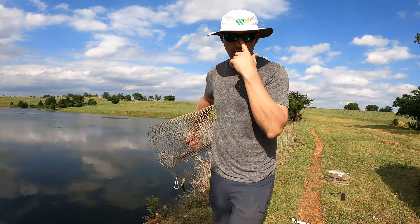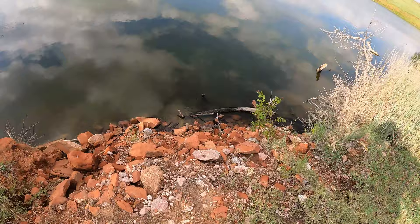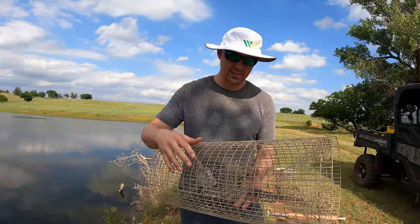I do know there are a few crawdads in the ponds because the boys and I have cleaned fish before and found crawdads in their bellies. Right here, as you can see, this is one of the better places that I would assume there's crawdads because there's a lot of rock and the rock kind of goes out into the water. I think this is the best shot for us to catch some crawdads.